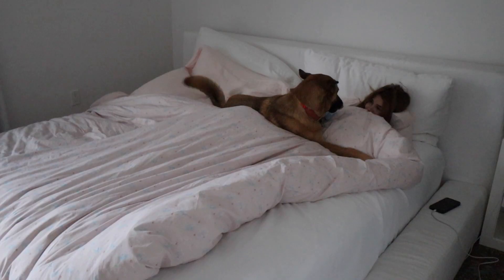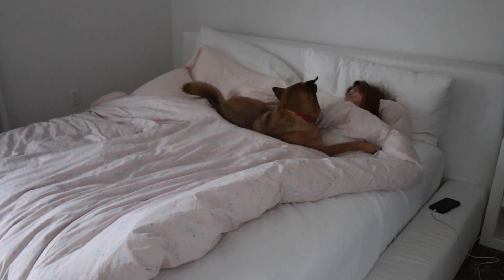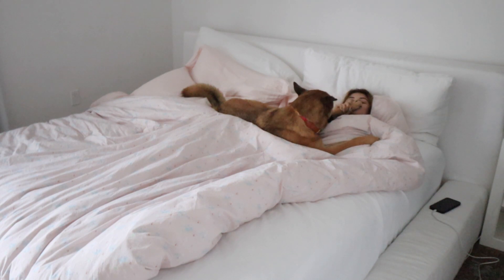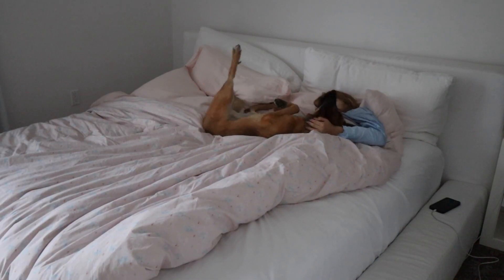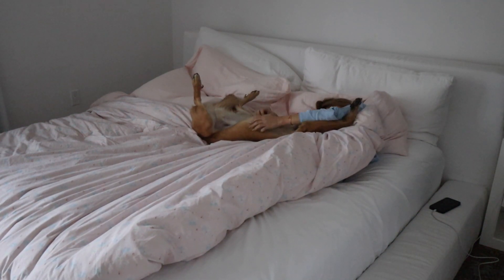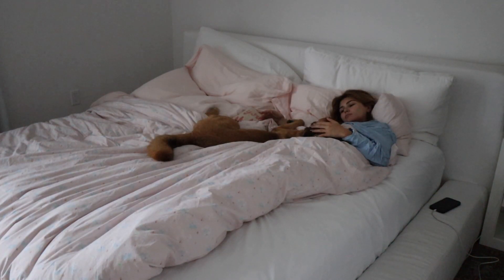Now I'm going to take all these boxes down. Good morning, good morning! Hey vlog, good morning, good morning!